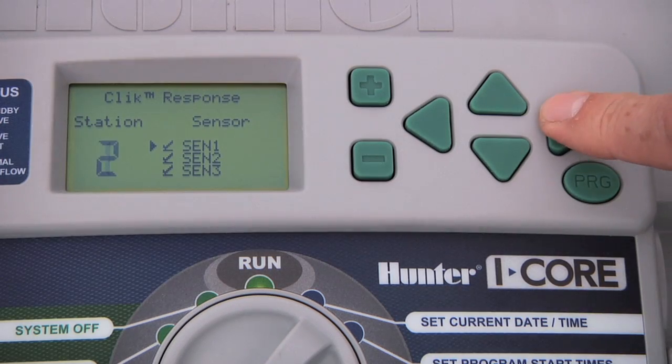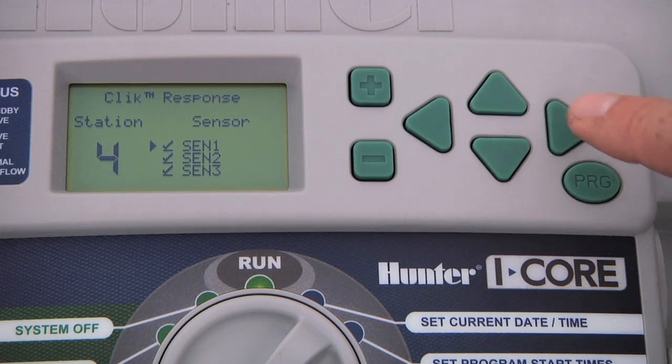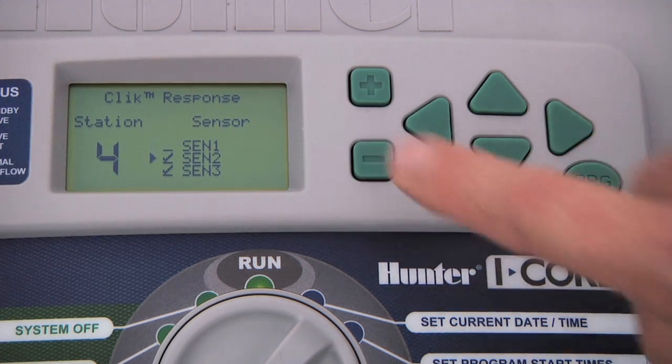We do this by advancing to station three using the arrow and pressing the minus button to cancel the rain sensor, which is connected to sensor one. Sensor two will remain active. We then advance to station four and do the same.